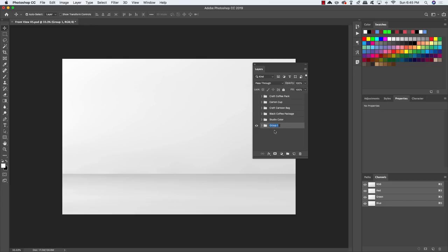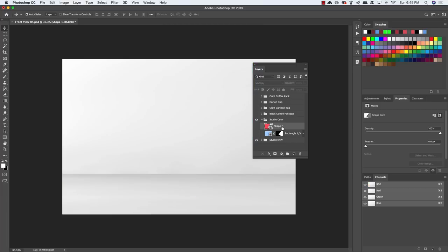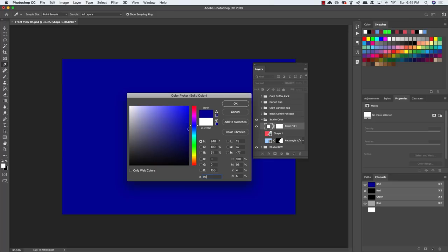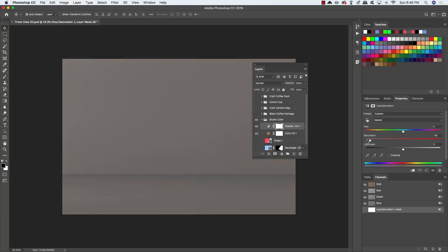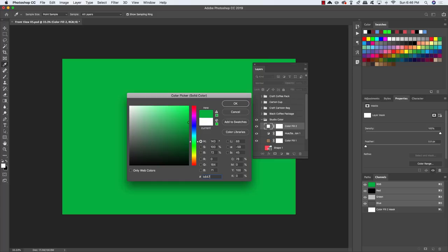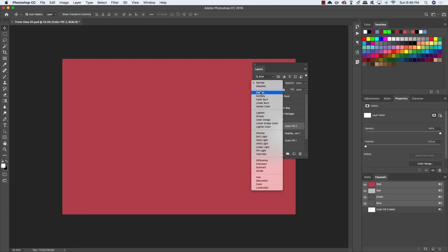Double-click the Studio Raw text in the layer to copy the name, hold Shift and select Layer 1, press Cmd/Ctrl G to put them into a folder, then paste the name so the folder is called Studio Raw. Turn on the Studio Color folder above it and turn off the visibility of both shapes inside. Add a Solid Color adjustment layer with hex value 9B7F65 (a tan color), click OK, and change the blend mode to Multiply. Then add a Hue/Saturation adjustment and move the saturation slider to -100 to desaturate. Add another Solid Color with hex B8474F (a desaturated red), click OK, and set to Multiply.